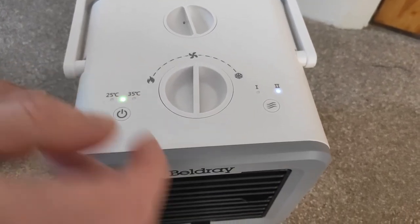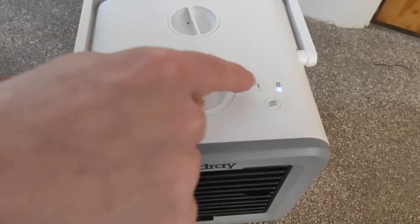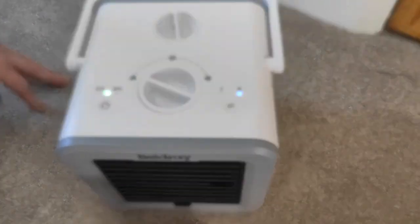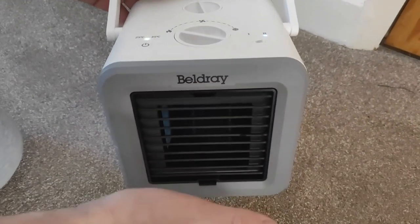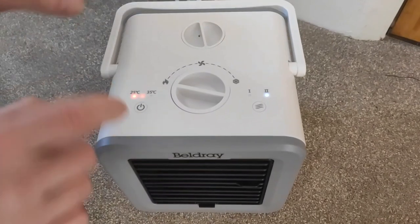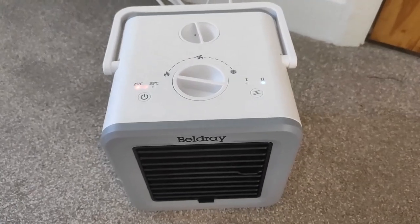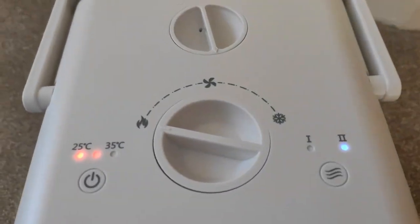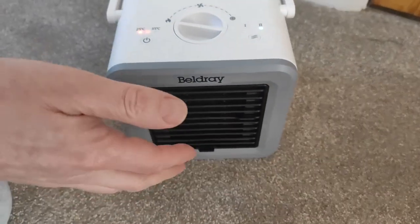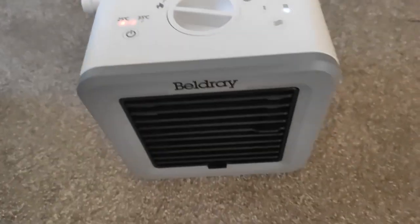We don't want that. It's on setting 2 — that'll probably be the blower, so we need to sort the temperature out. It's 35 degrees in here. The dial goes cold one way and warm the other, so we want warm that way. It might take a few minutes. Can you feel that? That feels pretty good — if that was near your desk or where you're sitting, it's quite warm.